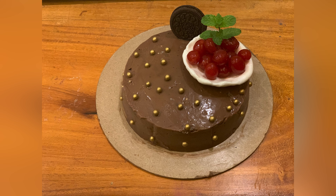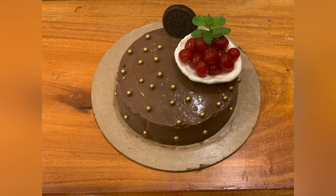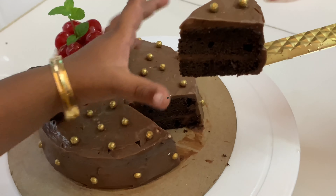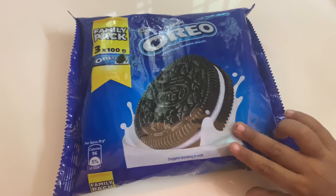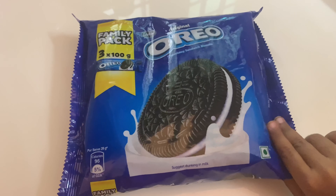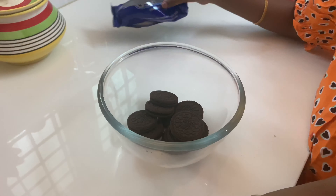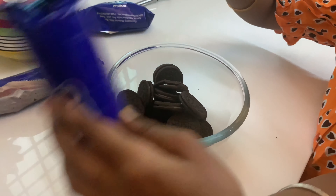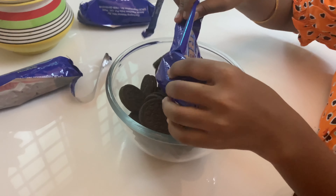I am going to make a little chocolate cake. I am also going to use a little Oreo biscuit, a small chocolate cake, and some peanut butter.